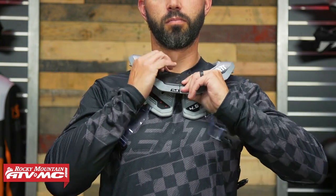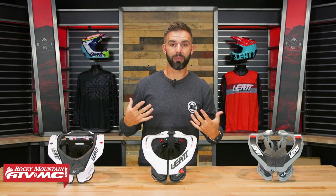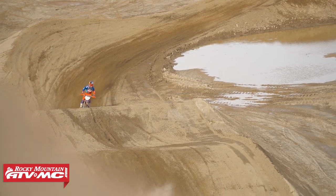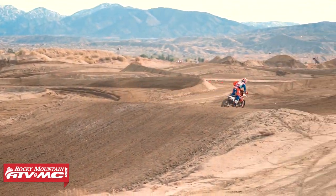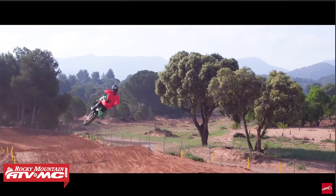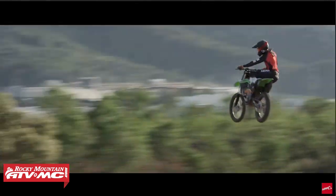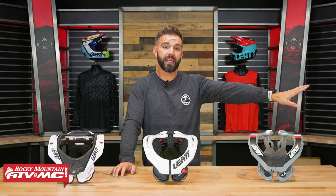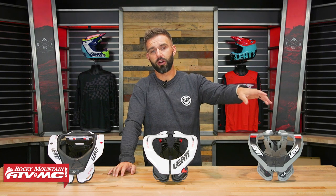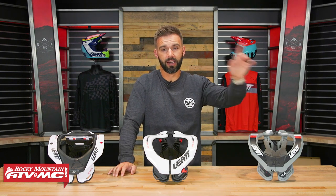Leatt's chest protectors and protection jackets are all designed to integrate with their braces for the best fit possible using the Brace-On system. All three braces also come with a chest strap that connects in the front and back, though wearing straps over your jersey can cause rubbing. Personally, I'd try to pair a Leatt neck brace with a Leatt protection accessory to use that Brace-On system. If you have questions, leave them in the comments. To grab one, head to rockymountainatvmc.com — free shipping over $75. Subscribe and hit the notification bell for more. I'm Chase — let's hit the trails.